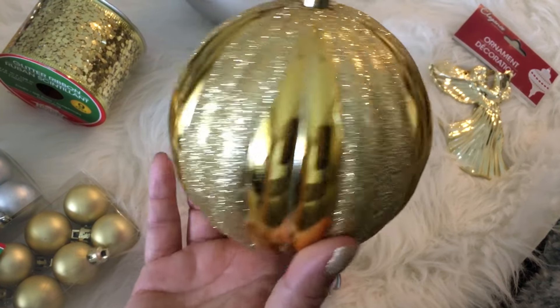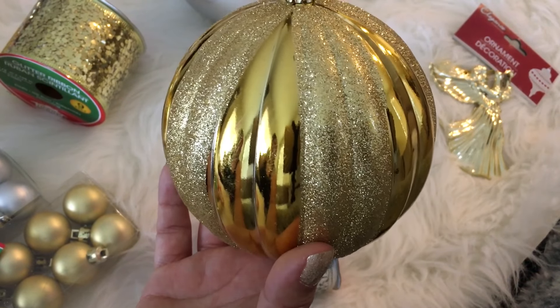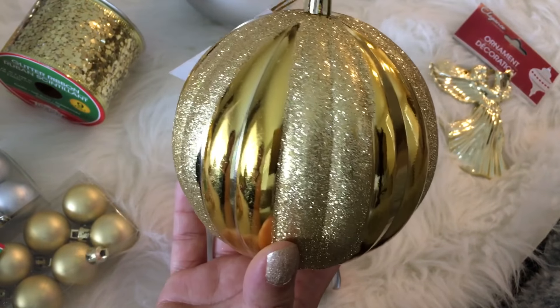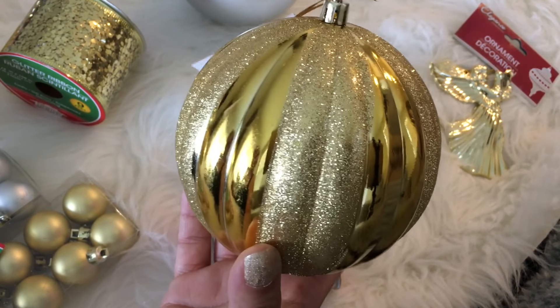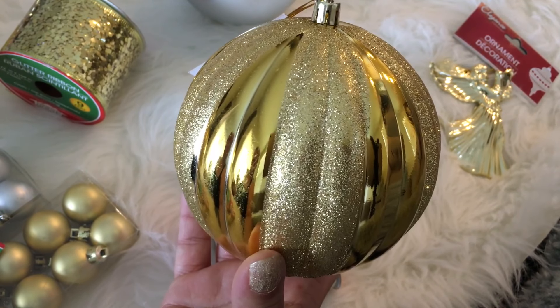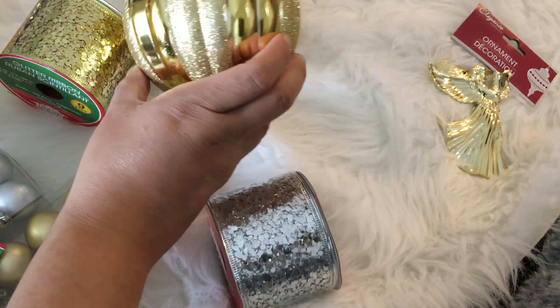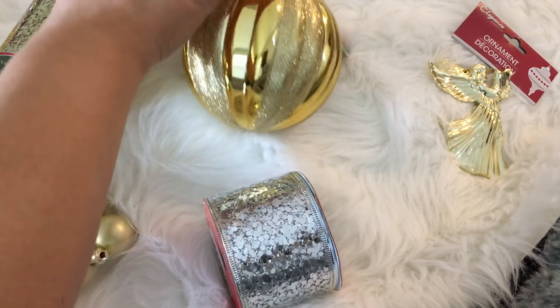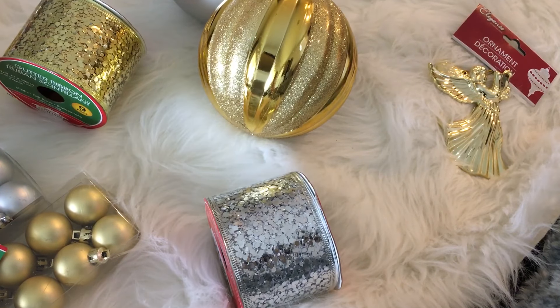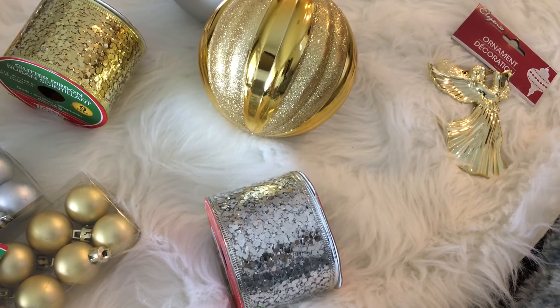To me, these remind me of some of the ornaments that were made in the 80s that we had on our tree growing up. I grabbed this one because it's textured and it's gold, and it looks like it's glass — but obviously it's plastic. I grabbed quite a few of these because they're great for both indoor and outdoor use. I recently saw some at Home Depot and Lowe's as I was shopping for ceiling fans.